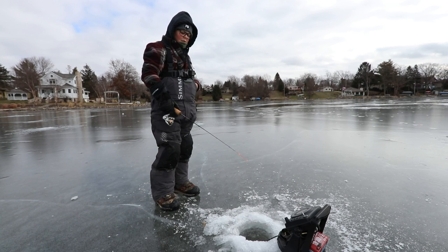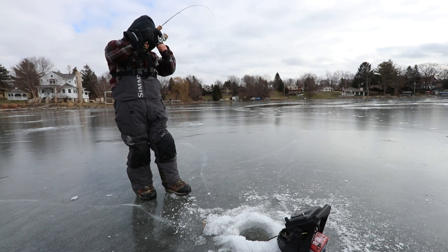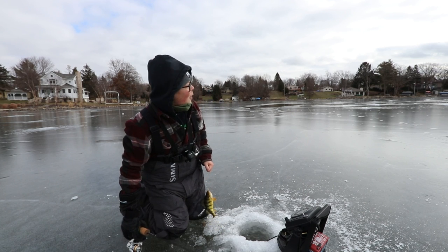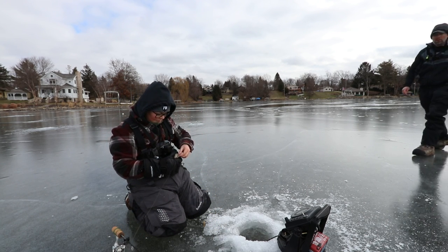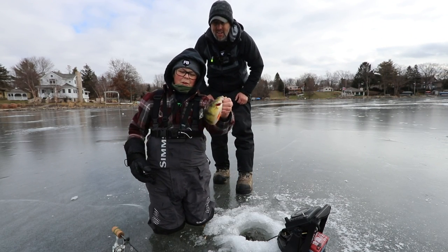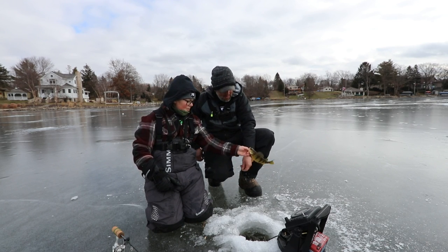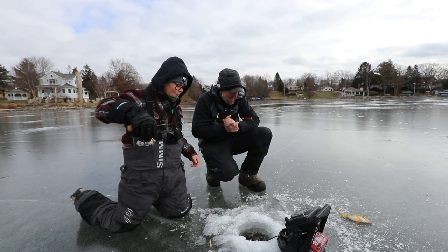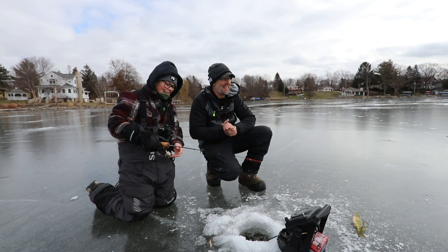Oh, that's a good one. It's another perch! You want me to keep this one for you? For sure, I'll take a couple of perch. Heck yeah — that is another one, not quite as big as the last one, but still a quality perch. That's for the family. You know what we call that? Perch McSkrillage, my friend. Let's go.